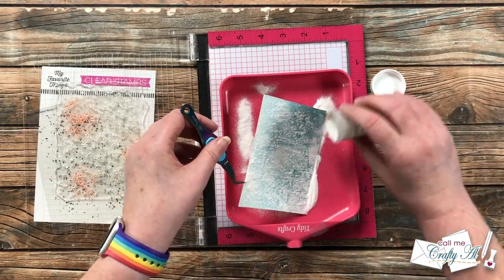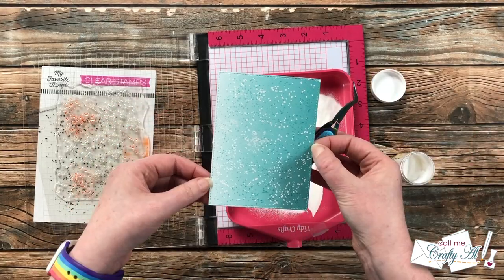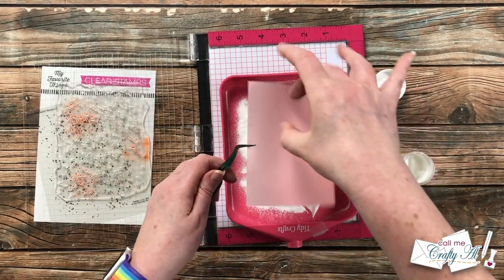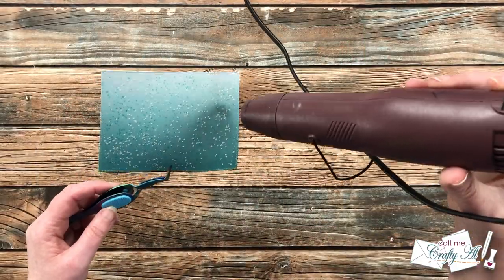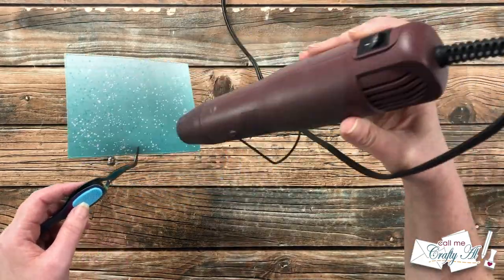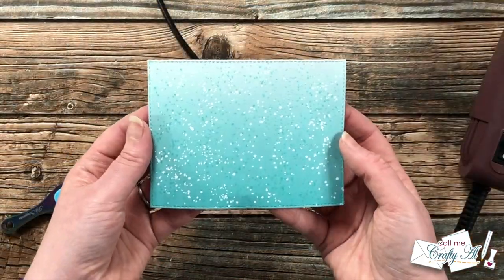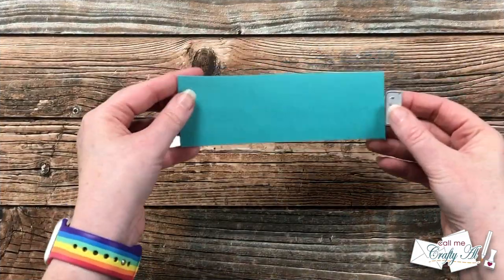I do know many of you will be buying this month and I totally get that — after all, it is what I do 11 out of the 12 months in the year, and it is Stamptember.